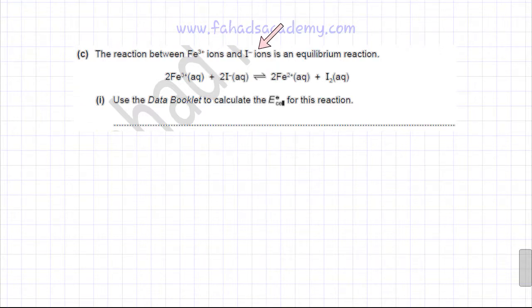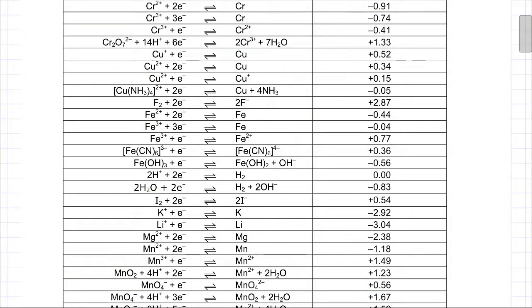In part (c), the question states that the reaction between Fe³⁺ ions and I⁻ ions is an equilibrium reaction: 2Fe³⁺ + 2I⁻ ⇌ 2Fe²⁺ + I₂. We need to use the data booklet to calculate the E°cell. In this reaction, Fe³⁺ is being reduced to Fe²⁺, while I⁻ is being oxidised to I₂. We need to find the corresponding electrodes in the data booklet.